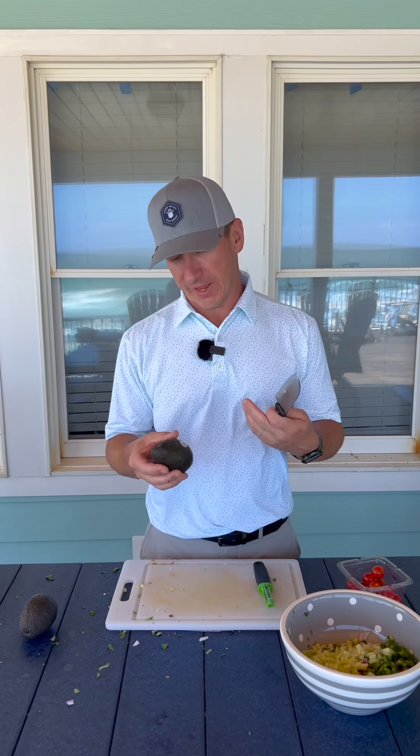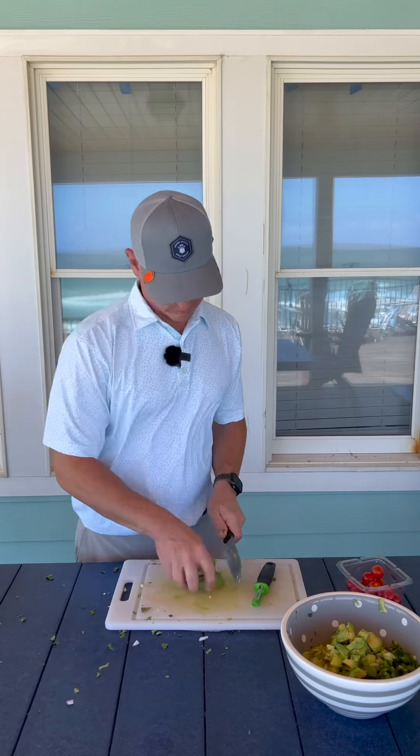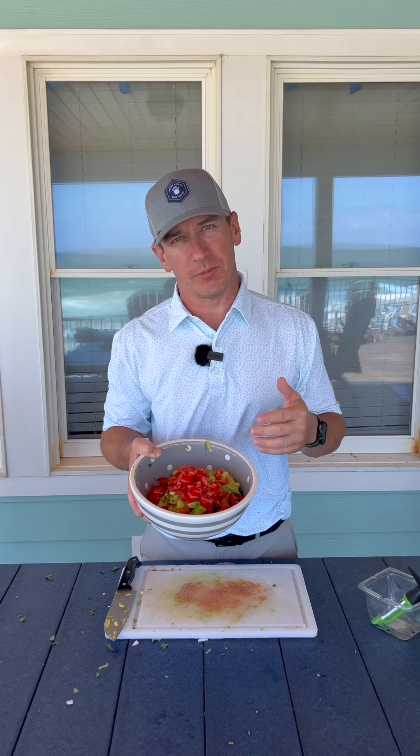I suspect these avocados are bad. I'm going to check them and see. I was wrong — they're not perfect but they'll work. You'll work with what you've got available at the time. All the vegetables are done. I'm going to add some garlic powder and some salt, and once the shrimp is done we'll mix it all together.